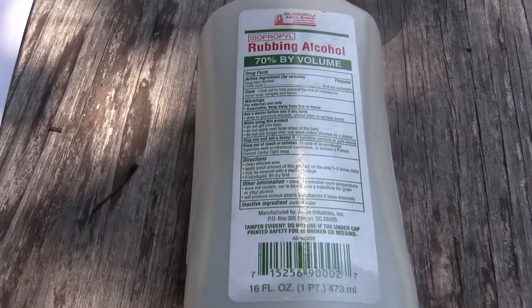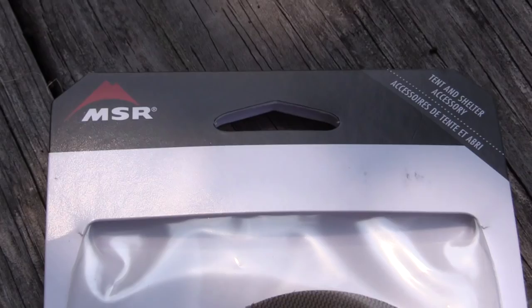Now to get started you will need a few things. One, you will need some rubbing alcohol, and that's to clean the surface, essentially clean the mesh. Next up, you need some scissors. You will need a rag.